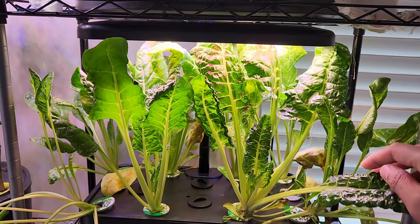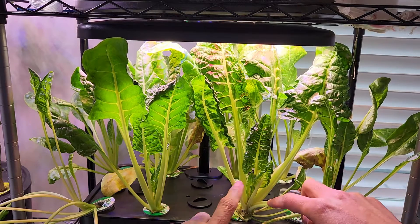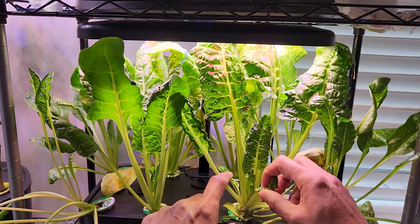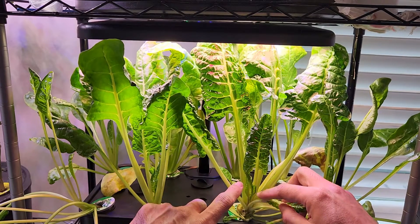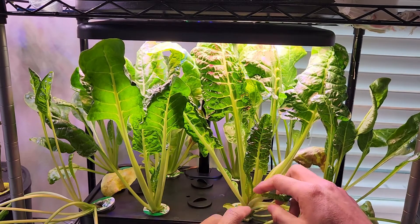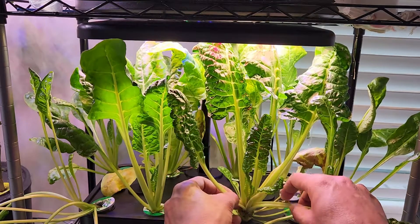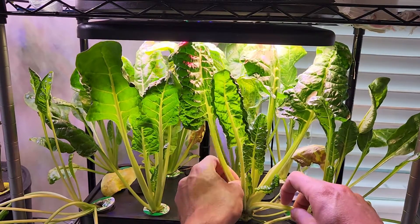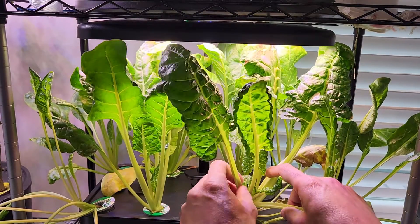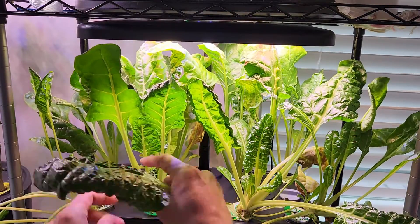It's day 47. Today I am going to harvest all the matured leaves but still keep the plants as is, so they will continue producing new growth. Look at all these young leaves — I am going to leave only the young leaves and harvest all the mature spinach. I keep saying spinach because Swiss chard has become my new spinach. Since it is perpetual spinach I will keep calling it spinach, but it is actually a Swiss chard variety.